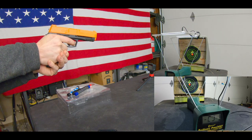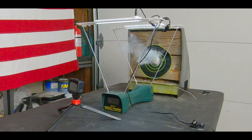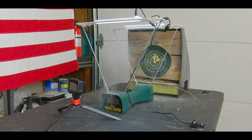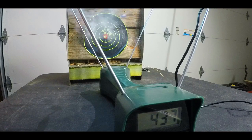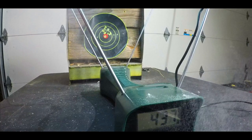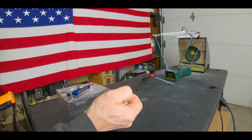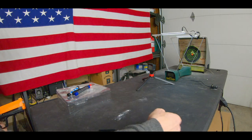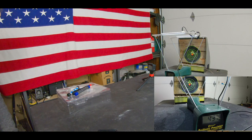Umarex HTP 50 caliber powder training round. Fire. Smells like baby powder — definitely smells like baby powder. 437 feet per second guys.